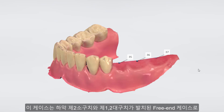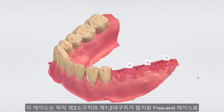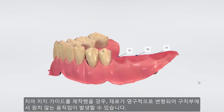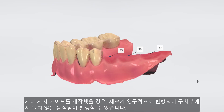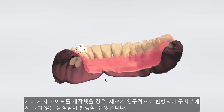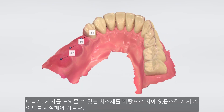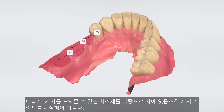In this case, the patient is missing the second premolar and molars in the lower jaw, so it's a free-end case. With a simple tooth-supported guide, the plasticity of the material would give us an unwanted movement at the posterior end. This means we have to use the crest for support and create a tooth-tissue-supported guide.